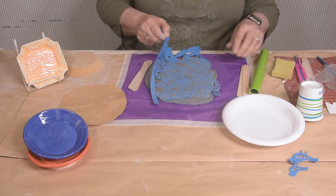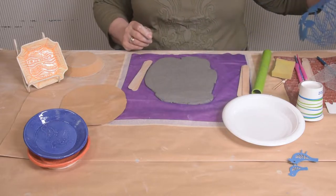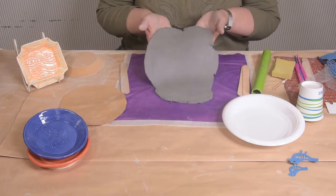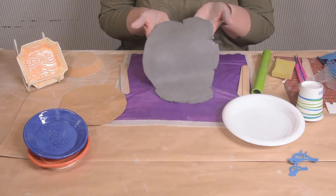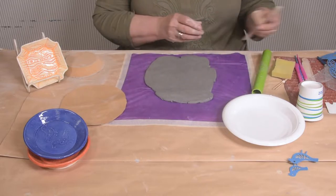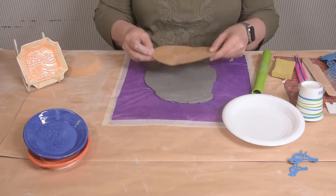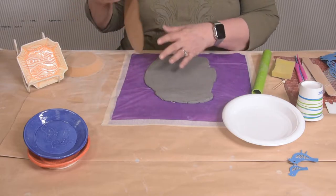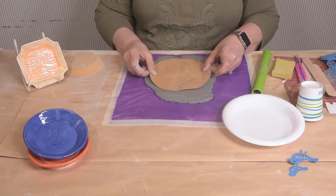And then we're going to pull that off. And there's our pattern, our design. So even though it's just paper, it still makes a pretty nice design on your clay. Then we're going to take the pattern that we started with, put it on our clay.